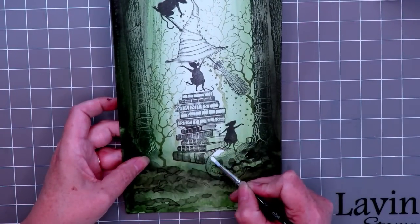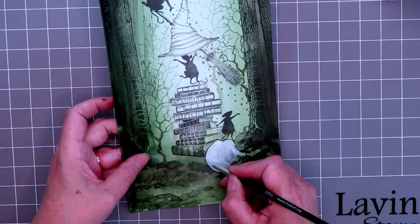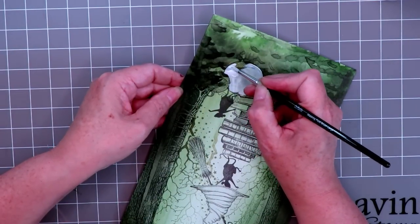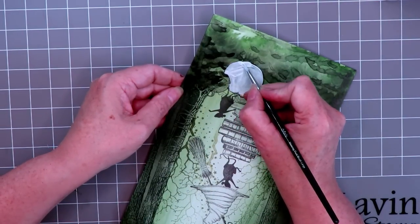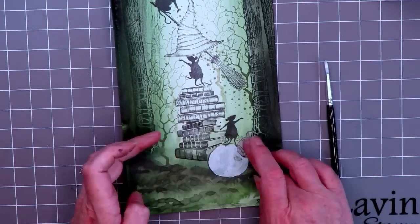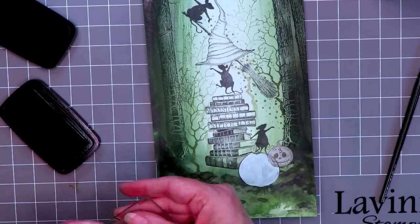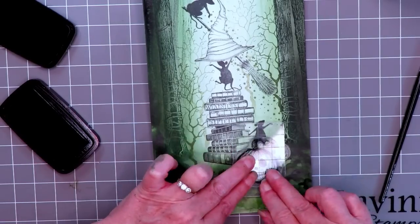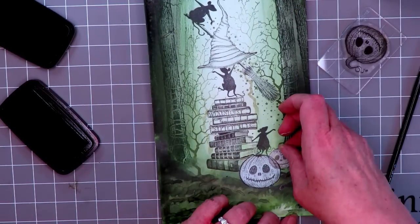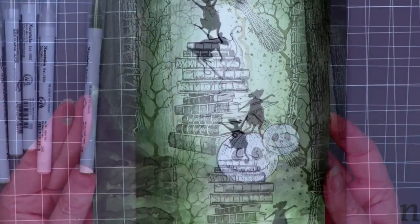Now we're going to fix the pumpkins. Here's a trick: when you stamp something and it's obscured by the background, to neutralize it just very lightly paint in a layer of gesso. That's the first one. Then I'm just masking off the little one, giving it a dry, and lining up the stamp again — stamping over the top will bring it back to the foreground for colouring purposes. I repeat that with the little one and there you are, both have been restored.